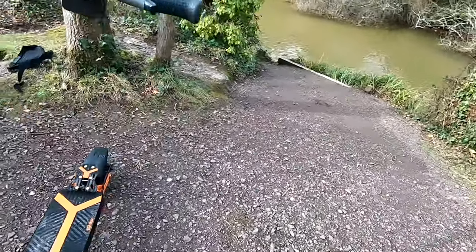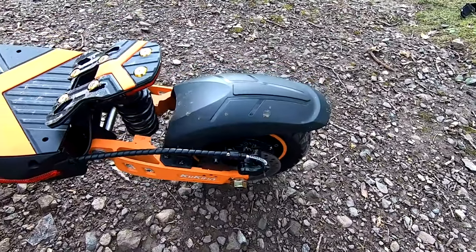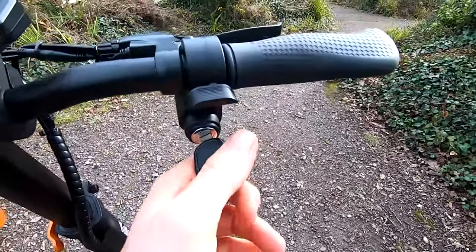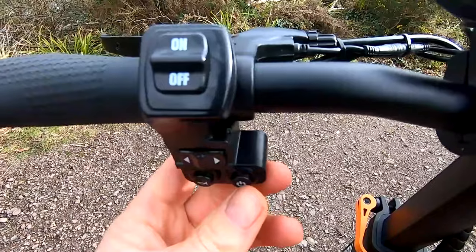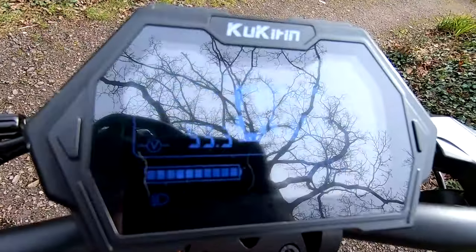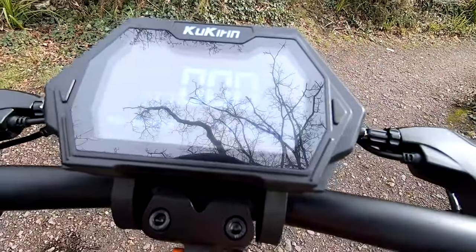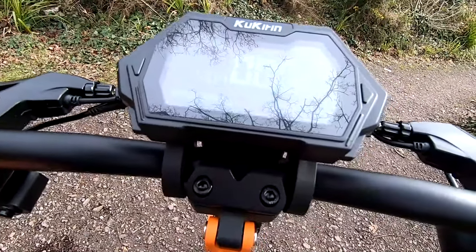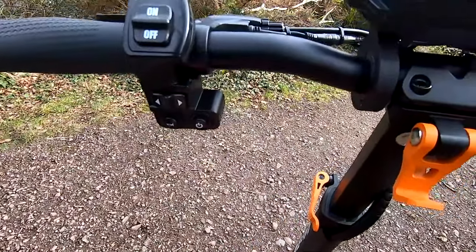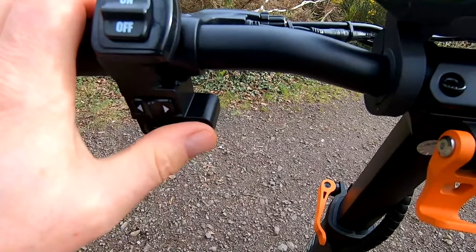There are mechanical disc brakes on this, front and rear, that are nice and strong, more than adequate for this sort of performance. To switch it on, just turn the key, hold the power button for a couple of seconds, that powers up the LCD dash. On the dash you can see volts, battery, lights on, trip meter, odometer. You've also got three power modes — power one does about 10 miles an hour, power two, and power three is 30 miles an hour.